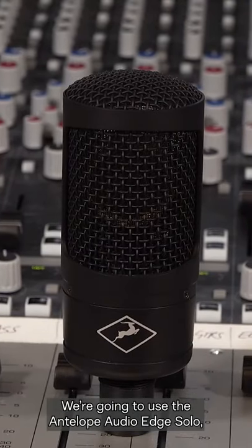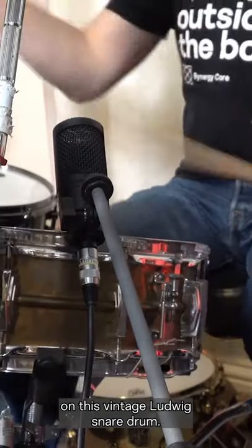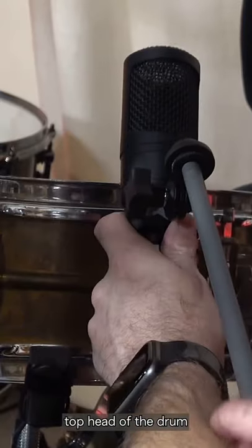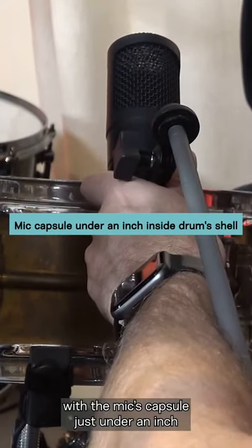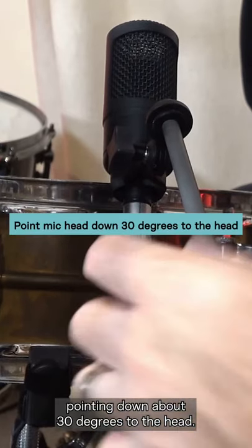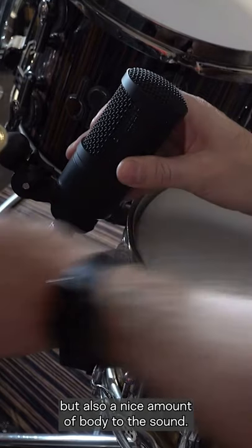We're going to use the Antelope Audio Edge Solo large diaphragm condenser microphone on this vintage Ludwig snare drum. I like to aim the mic at the center of the top head of the drum, with the mic's capsule just under an inch inside the drum's shell, pointing down about 30 degrees to the head. This should give me plenty of attack but also a nice amount of body to the sound.